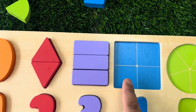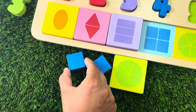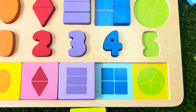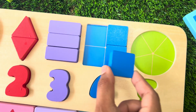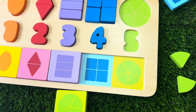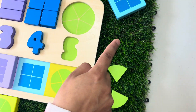Now we need to make a square using four pieces of small blue squares. Here is our first one. Here is the second one. Here is the third one. And here is the fourth one. Let's find a blue square with the picture of four small squares in the middle. There it is.